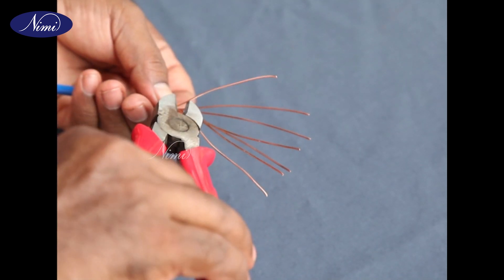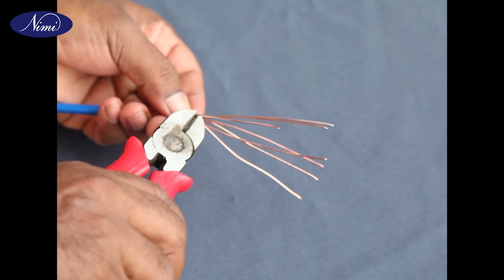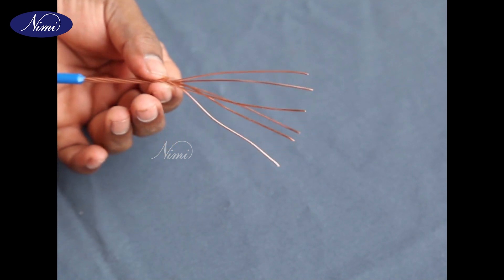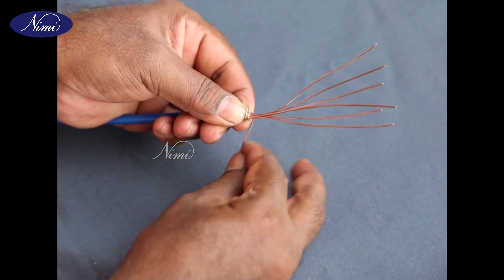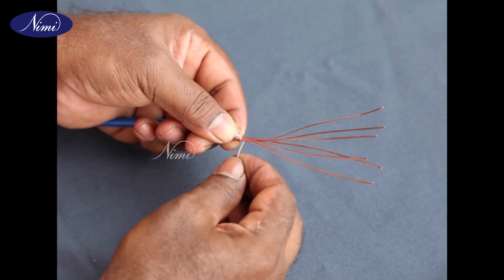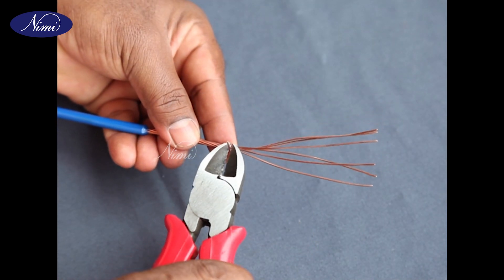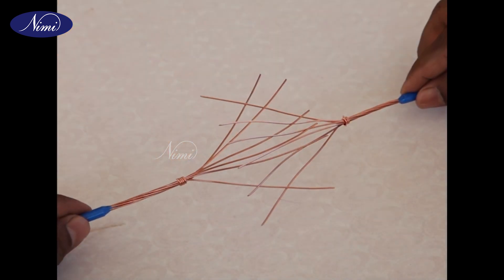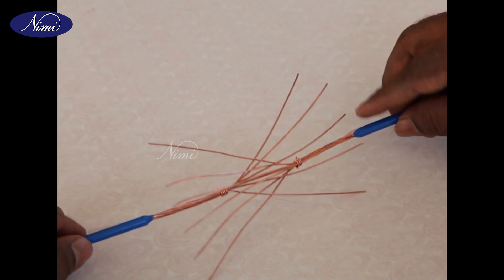Step 5: Cut the center strand of both cables close to the twist, about 70 millimeters from the free end. Step 6: Make a binding on the twisted part of both the cables. Step 7: Interlace the strands, keeping the center butt.